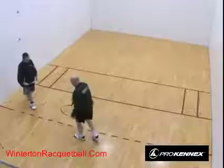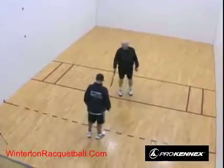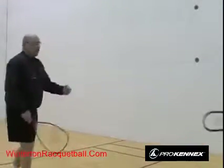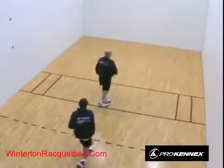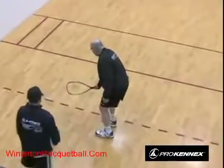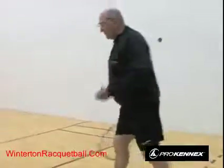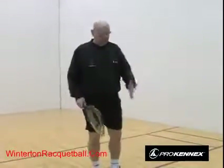The last line is called the receiving line, and its purpose is to protect the server. The receiver cannot hit the ball out of the air in front of that line. They can short hop the ball if it lands close to the second line, but when short hopping, the follow-through cannot cross over the line in front of it. The rule is designed so the server doesn't get hit in the face by a ball struck right next to them.